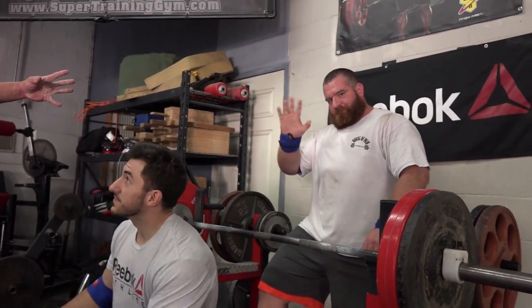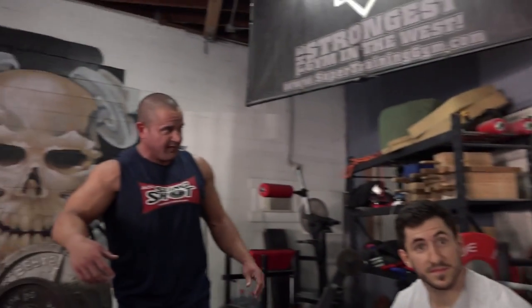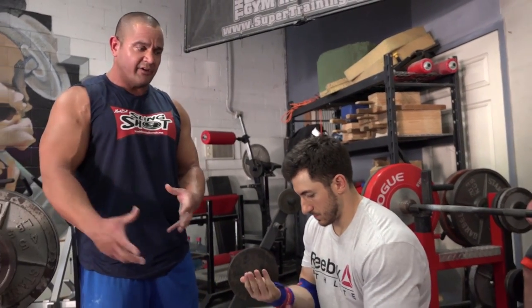I've got my boy Matty McMatterson, otherwise known as Dick Lickerson, doing some lift-offs over there. First thing you're going to notice is that we like to get into a routine. Each person is going to kind of have their own routine, but you want to develop a routine so that this becomes familiar — something that you do all the time. You want to set up the same way each and every time.